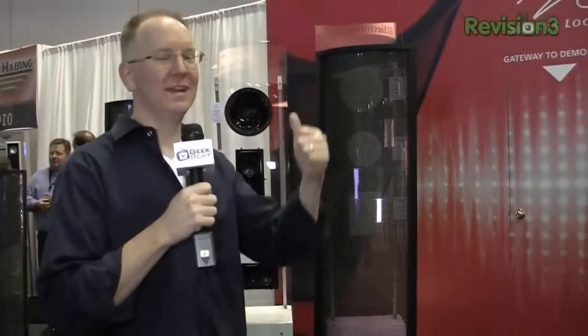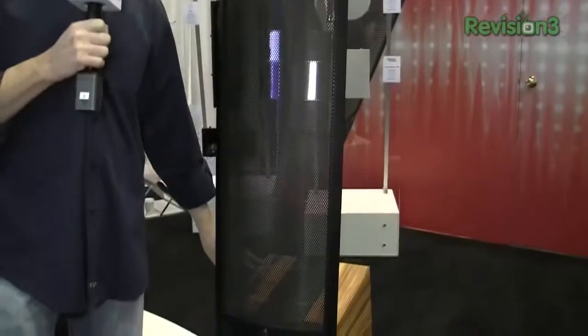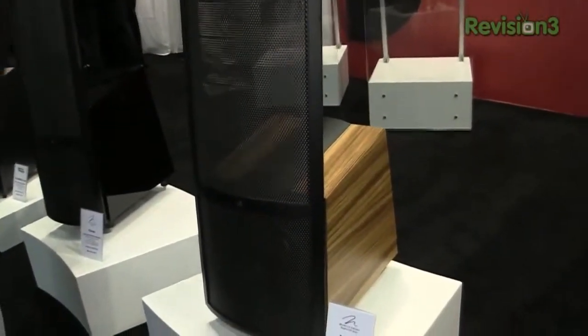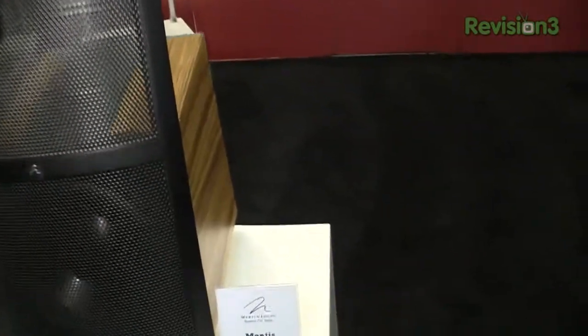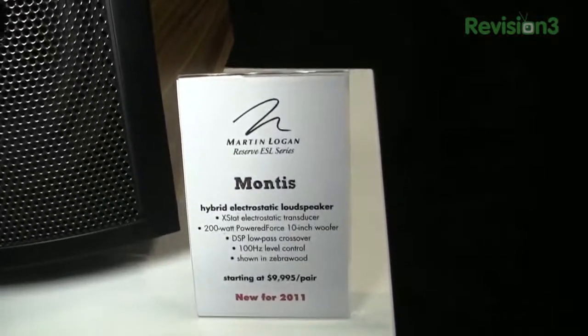We were just taking a listen to the brand new Montus speakers inside. I wish you could be here — there's really nothing like a nice pair of electrostats. These new Montus actually have a powered subwoofer — it's a 200-watt amplifier in that bad boy. These go for $10,000 a pair.